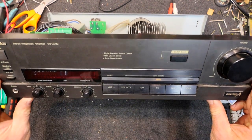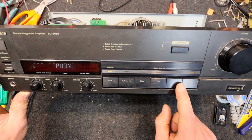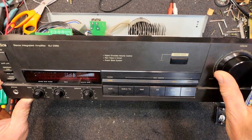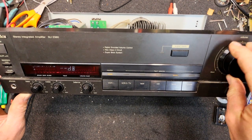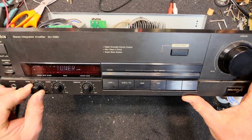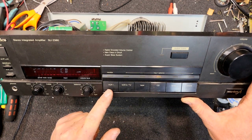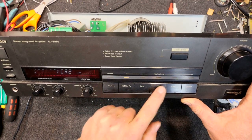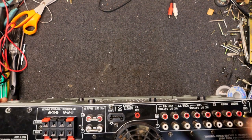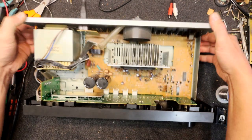Power on. It's actually got the input name on the alphanumeric display there — CD, VCR 1, 2, tape. Quite a good display. It's got the volume level in decibels, much like a modern surround amplifier. Bass, treble, etc. It's set up like a tape monitor — you record and play back on VCR 1. It does have tape out and play/record, but you can do it on the VCR as well.